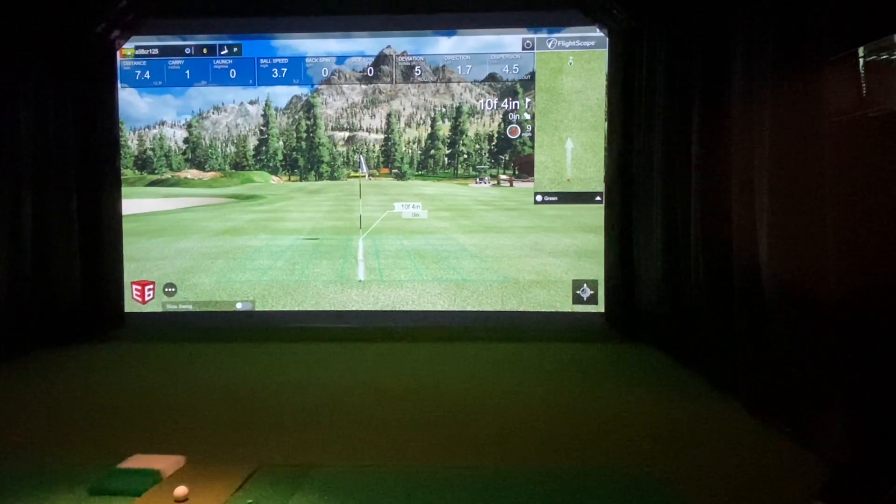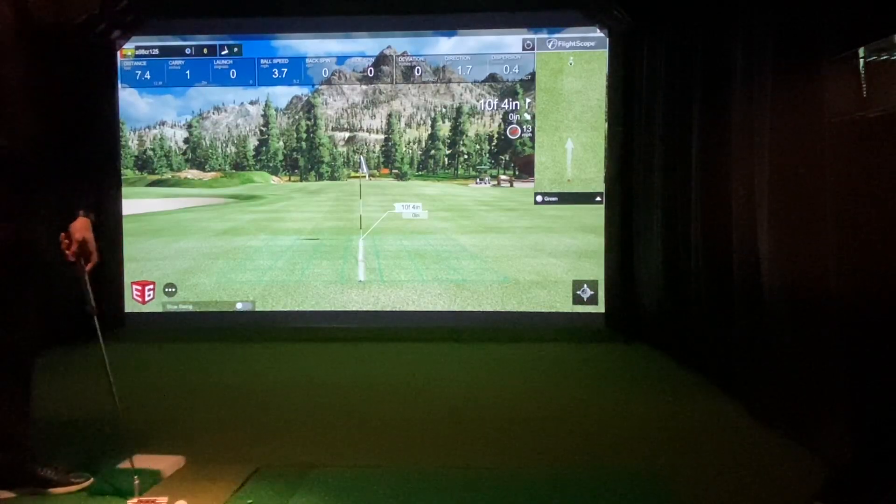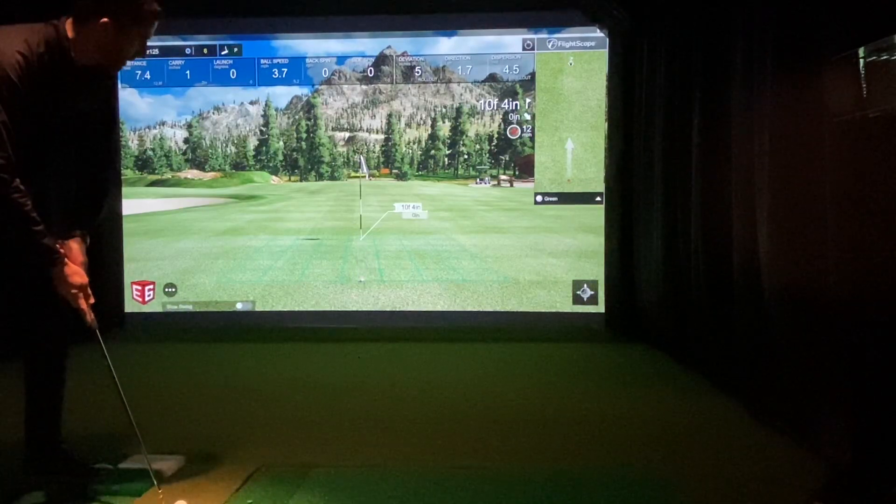I figured I would show everybody probably the most common putt that everyone's looking at, just outside of a 10-foot gimme. So I've got it set up to 10 feet 4 inches here, and I've just been putting straight towards the screen. My Mevo Plus is seven feet behind the ball and I'm 10 feet to the screen.